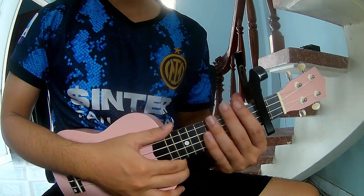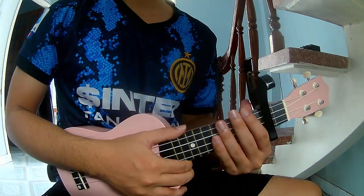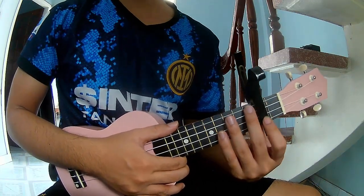Hi everyone! Today we'll share how to play Jukili Holy Roller by Subbrian. First, attach this cable in the second frame.